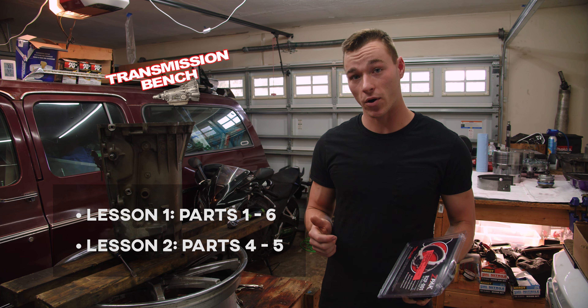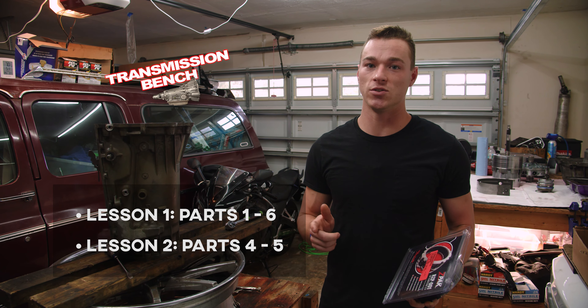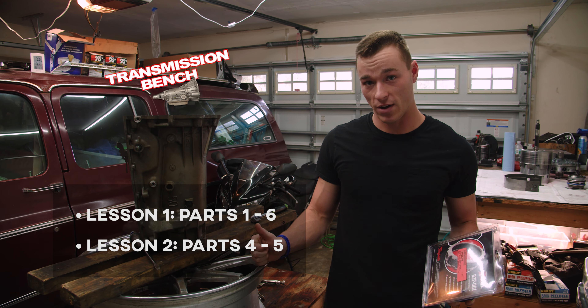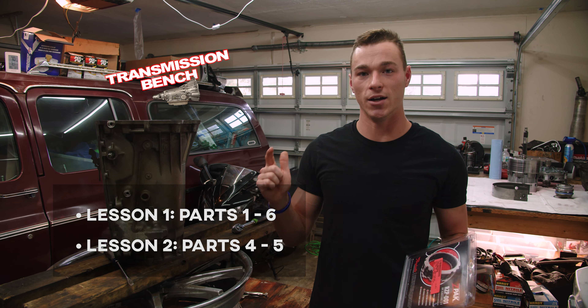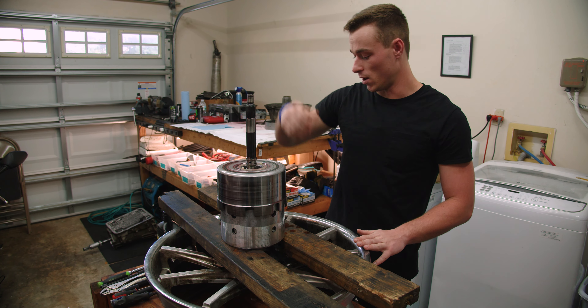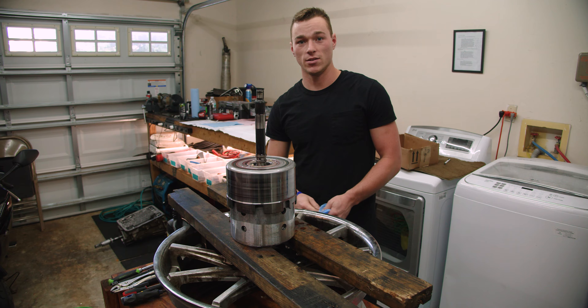We're going to be making right around 430, 440 horsepower, so we aren't super concerned with that. We read one guy burnt up several Z-Packs on his transmission, and we're crossing our fingers that that is not due to the Z-Pack but rather a line pressure problem or another problem with the transmission.